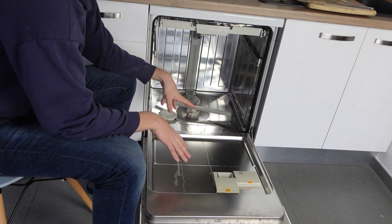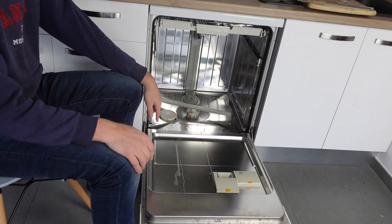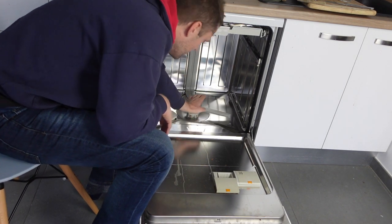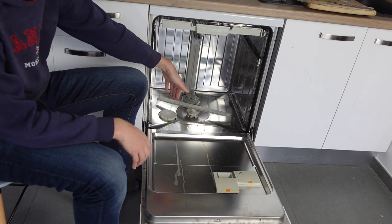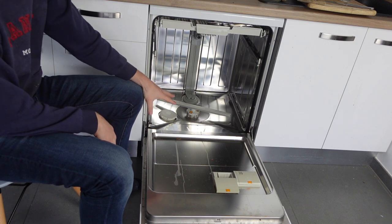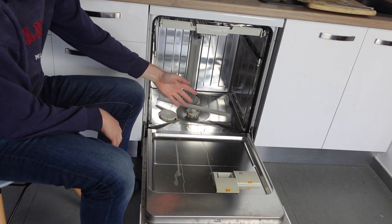Figuring that out is something you really need a professional to do because you're getting really into the guts of the machine. If you want, you can open it up and look down to see if there's any physical damage, something jammed in there — in some rare instances maybe a spoon got in there and is causing issues. But if it's not that, then the next thing to do is really just call a professional.